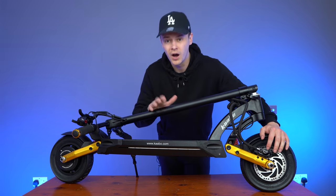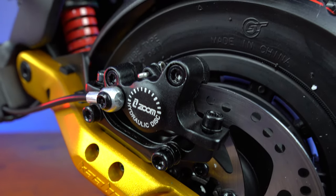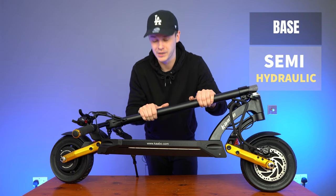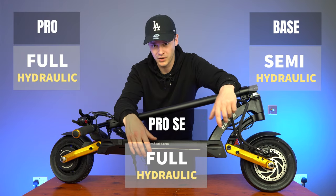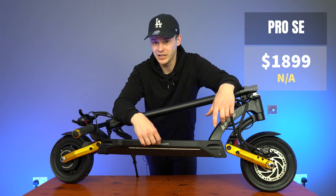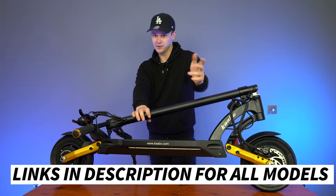The difference between the brakes on this scooter and the other Mantis models is that the Mantis base has semi-hydraulic brakes, so this scooter wins — it's got better braking performance. When you compare it with the Mantis Pro, they both have hydraulic brakes so braking power is equal. But here's the kicker: the Mantis Pro SE is a lot cheaper than the Mantis Pro. So if you want to save a bit of money and get the best brakes — best bang for your buck — then go for the Mantis Pro SE.